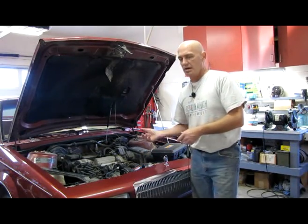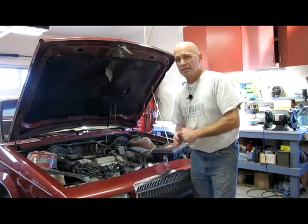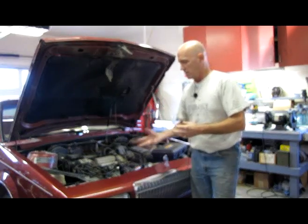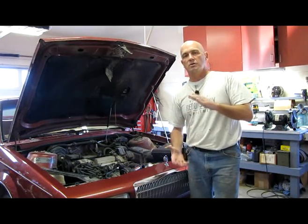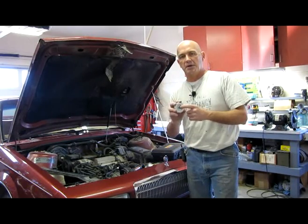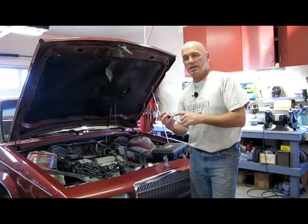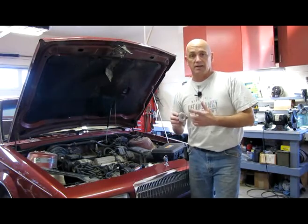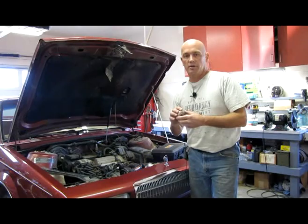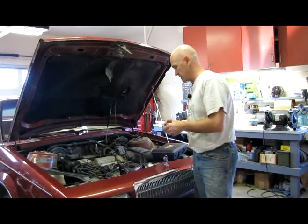A couple of things about cooling systems quickly: the systems are pressurized, and there's a reason for that — you gain degrees on top of the boiling point for every pound of pressure the system can hold. On the radiator cap you can see how many pounds of pressure the system is designed to hold. In this case it says 16 pounds, so this system gains quite a few degrees beyond normal boiling point, in addition to any chemical anti-boil additives in the coolant.